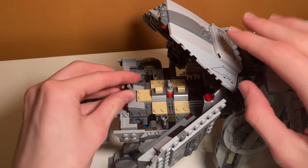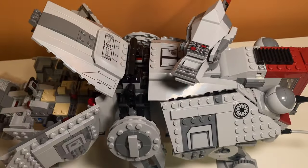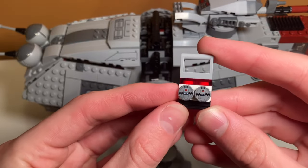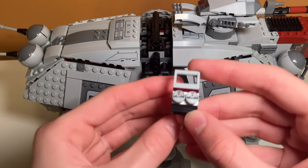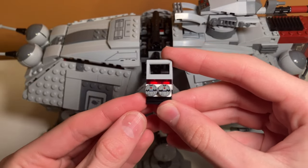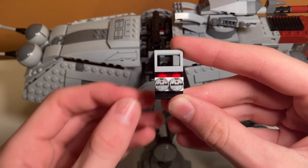I feel like LEGO can afford to print that small piece. And also, the piece at the top of the gun — they printed that, and if they can print that, they should be able to print the control panel piece. I feel like it'd be really nice to have some sort of exclusive print in this $140 set. Something LEGO did print were these thermal detonator pieces, which I'm glad for. I wish LEGO would put more exclusive prints in sets. It is still nice to get some prints in here, even if they just are thermal detonators.